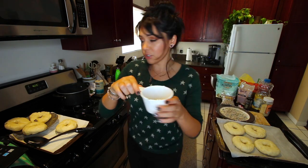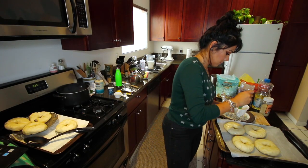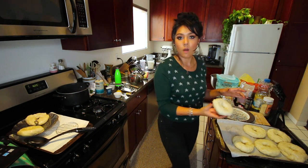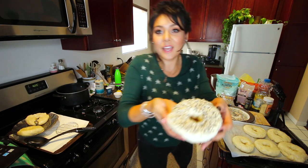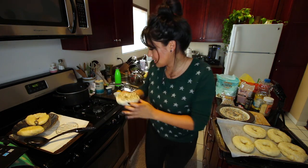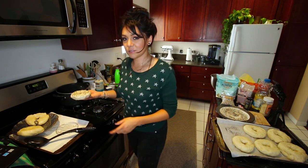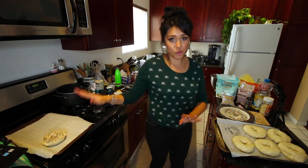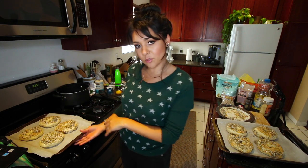Now we're gonna take our egg wash and brush it over the top of all of our little bagels — give them a nice little wash. I don't know how generous to be with this, so I'm being very generous. Next, we're gonna take the tops of our egg-washed bagels and dip them into our plate of everything, making sure they get nice and coated. That looks like a bagel! Then we're gonna put them on a baking sheet with parchment paper — you're probably gonna want two baking sheets because these become big boys in the oven. All our bagels are done; now we're gonna bake them for 20 to 22 minutes.